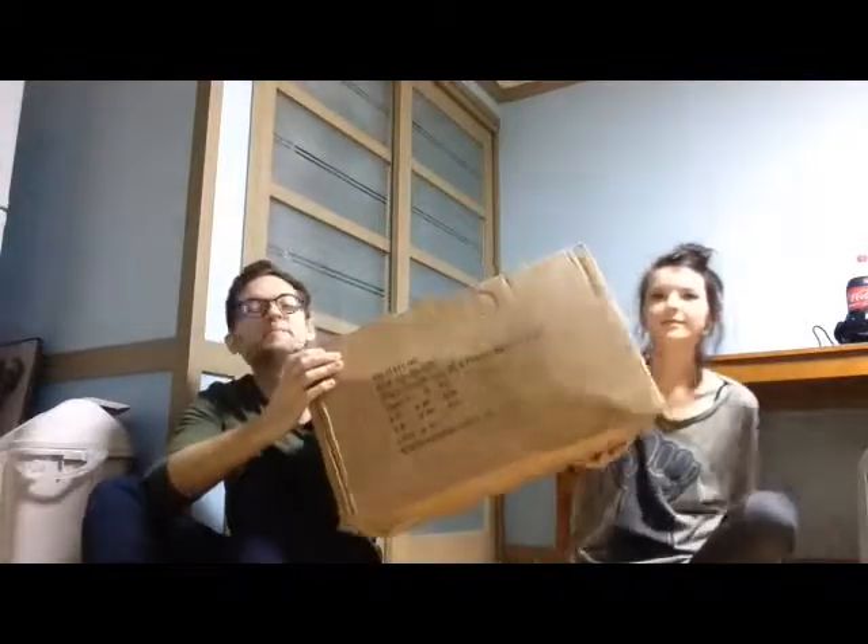Hey guys, it's Brady and Hannah and we just got a big package from Big Agnes, an outdoor gear company. They were kind enough to sponsor us with a whole bunch of equipment, so we're gonna open it up, show you what they gave us, and give you some first impressions.